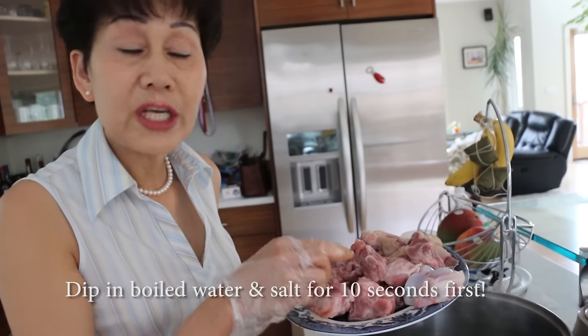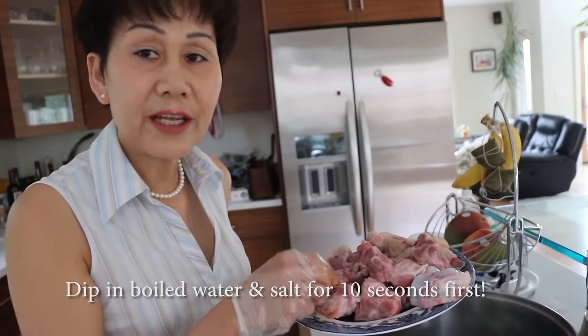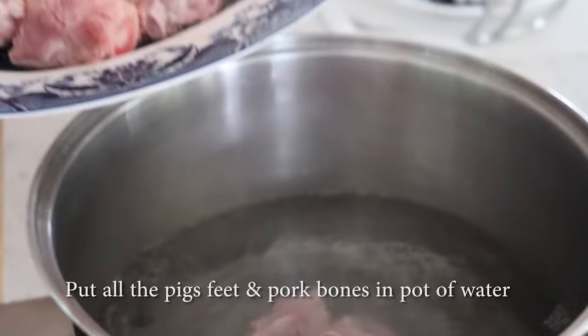I already cleaned with boiled water and salt. Now I have to boil them, okay? I have to cook them.